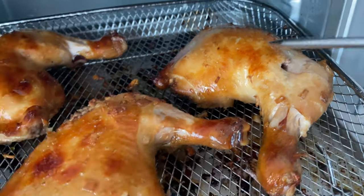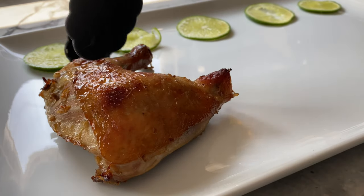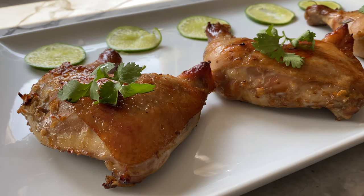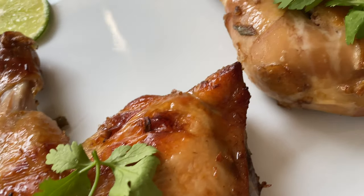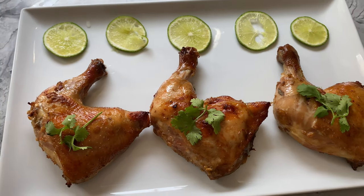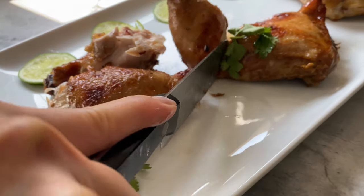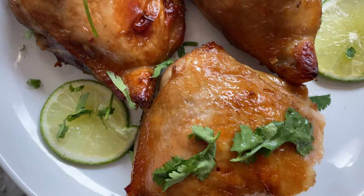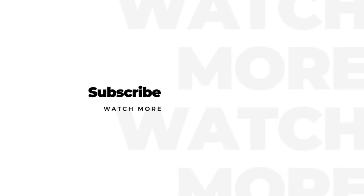Now let's plate and serve these beauties. Cut the chicken up if you prefer to serve them separately. Eat them alongside some rice or noodles and pickled vegetables, which you can find the recipe to on my channel. Don't forget the Vietnamese dipping sauce and sriracha. If you enjoyed my video, remember to like, share, and subscribe. Thank you so much for watching.